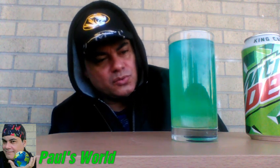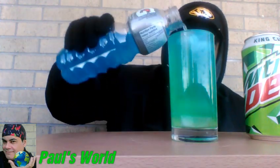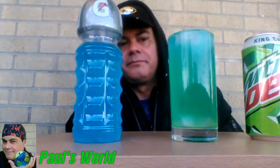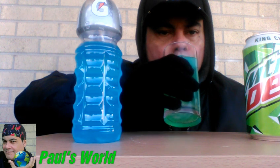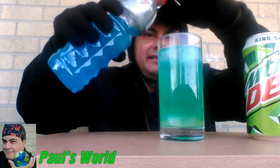Oh yeah, getting aquamarine! Wow, this looks exactly like the water when my auntie had that swimming pool a long time ago — almost exactly the same aquamarine. Fill it up! All right, boom. Let me see it — oh yeah, definitely it's Baja Blast!